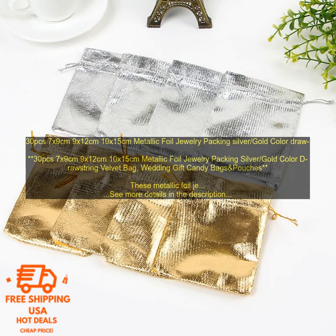Some customers have reported that the bags are not as durable as they would like. Overall, these metallic foil jewelry packing bags are a great option for anyone looking for a stylish and secure way to package their jewelry. They are available in a variety of sizes and come in a beautiful metallic foil finish, perfect for packaging jewelry for gifts or for storing your own jewelry collection.